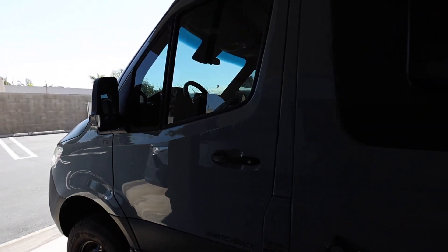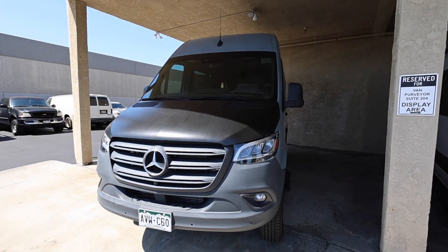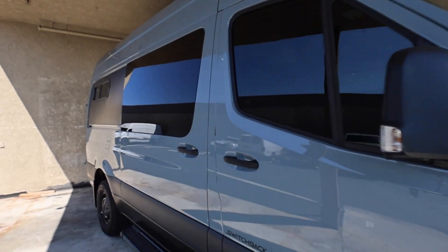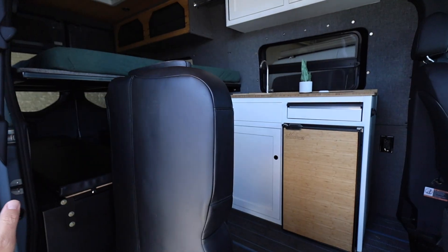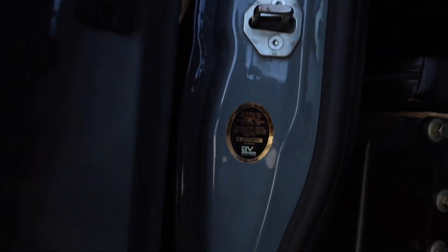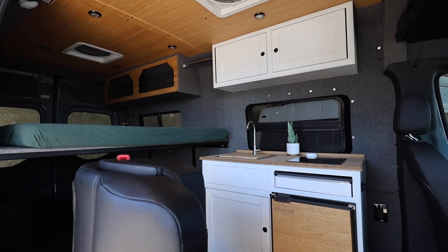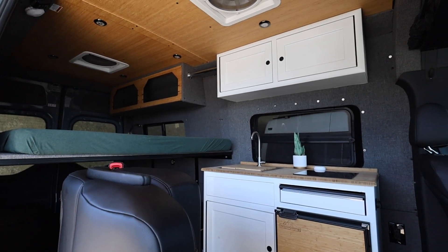Let's go around the front. We're doing this video out at our lot right now — we usually go out on the beach, but the sun was brutal. Let's step into the van. One of the things I'll tell you right off the bat is, see this sticker? That means that this is RVIA certified — this van is up to the RVIA certification and standards for building a van.